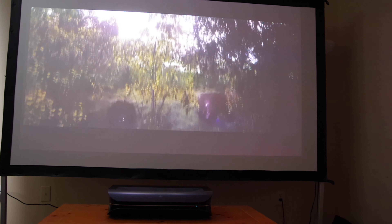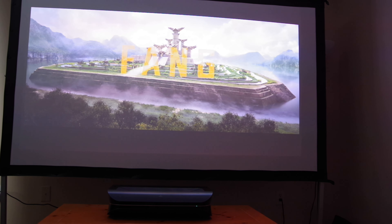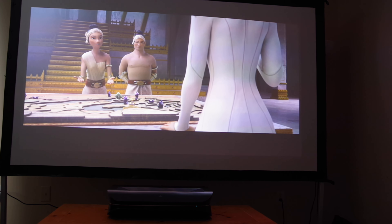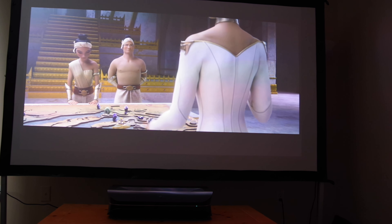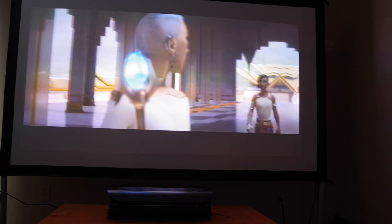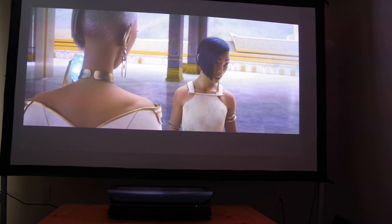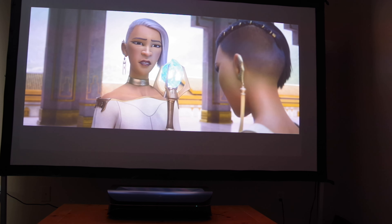Animated content plays flawlessly on the AWOL Vision LTV 3500. The triple laser light source is truly able to do justice to bright, vivid color palettes. This is an area where the contrast and color accuracy combined with the high 3500 lumens of brightness really makes the colors pop on screen.